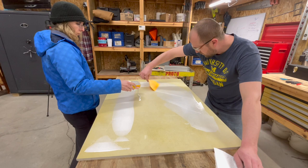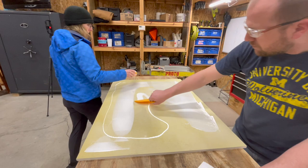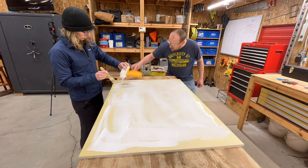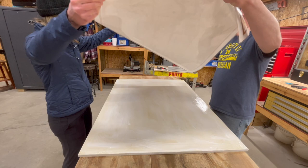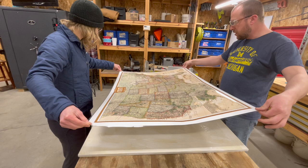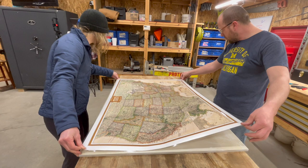I just had some Mod Podge glue left over from another project that we decided to use. I'm not saying the Mod Podge was the best choice, but we had it and it worked. I made sure the whole side where the map was going to be attached was covered with glue — I didn't leave any spot bare. Then Matt and I worked together to set it down evenly, because we didn't want to set it and then have to adjust it, and that worked out quite well luckily.